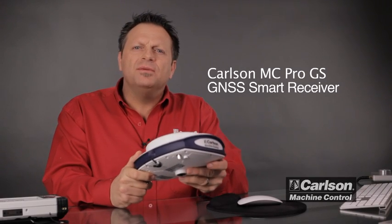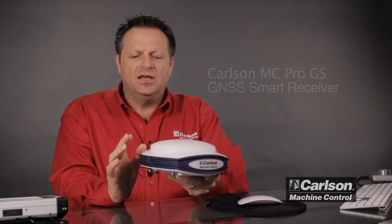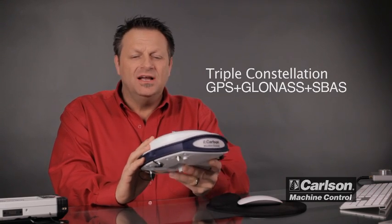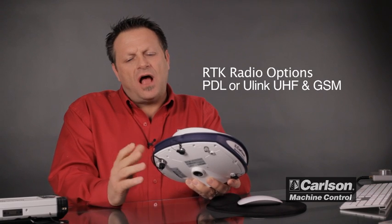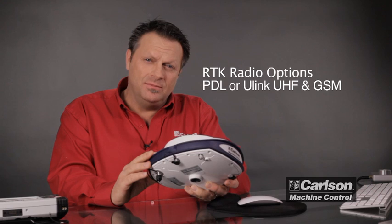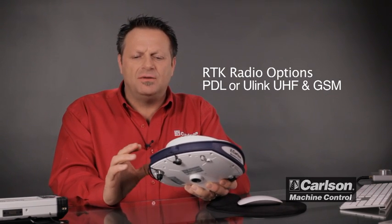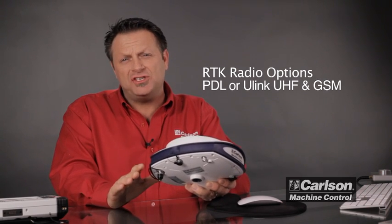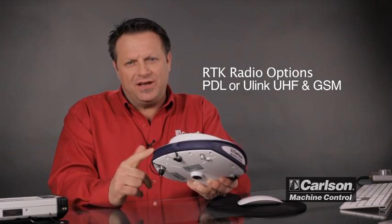This is the Carlson MC Pro GS all-in-one smart antenna. It is a triple constellation receiver — GPS plus GLONASS plus SBAS — and it has optional radio configurations supported, including GSM for network correction or any correction streaming over GSM.